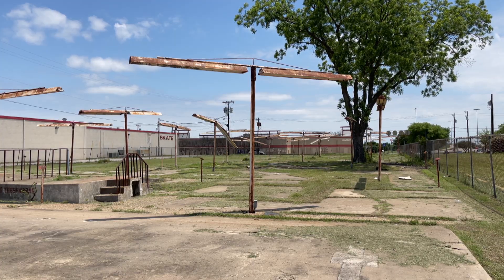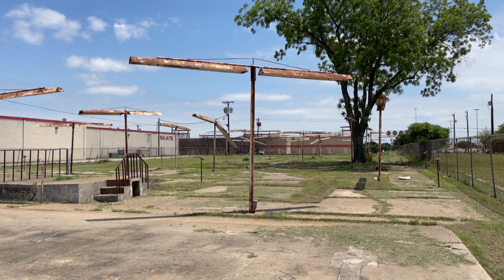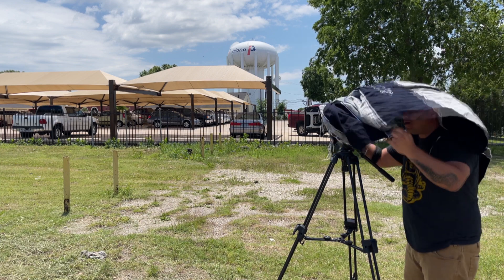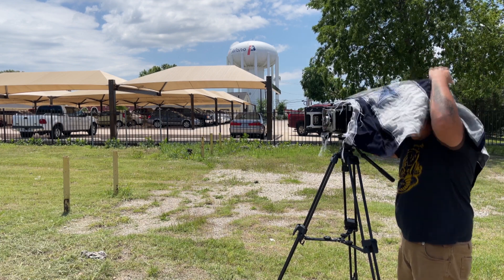Now I see this old — I don't know — fluorescent lighting of some sort, a street light. I really don't know what this was before; if anybody knows out there, please drop a comment.